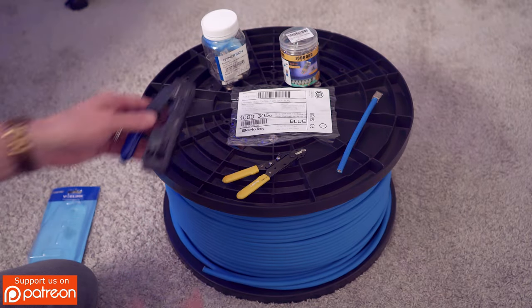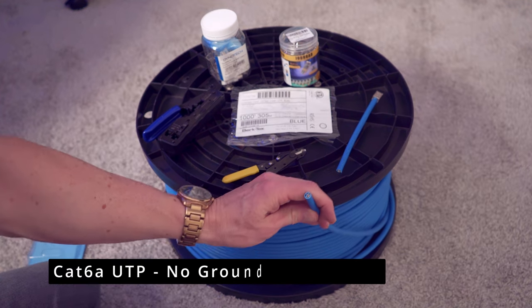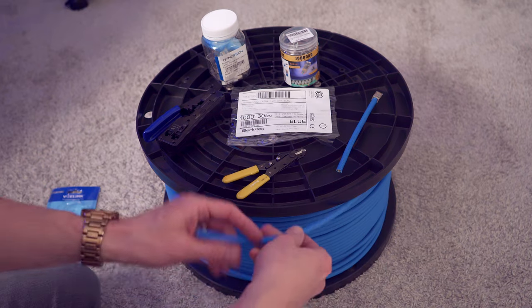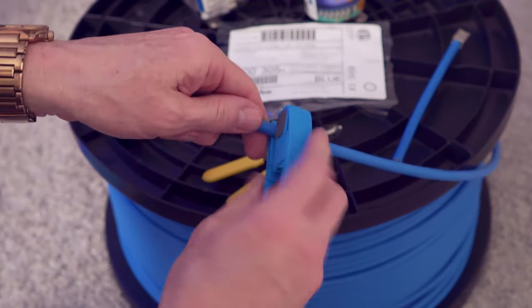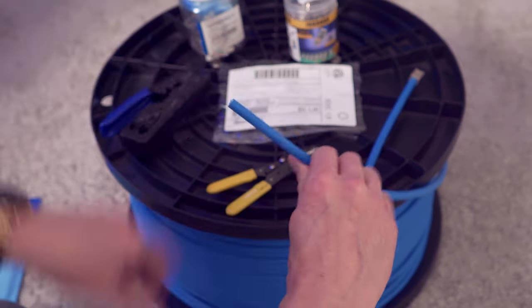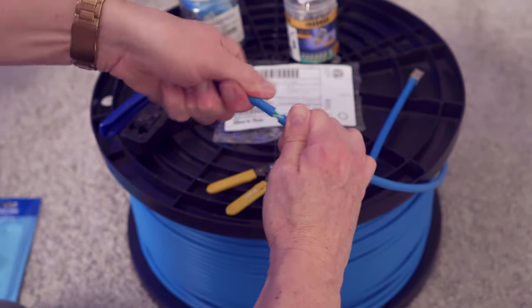Since we're using UTP — unshielded twisted pair — there is no ground wire or any foil in here. Let me show you what this looks like. I'll go ahead and show you how to use the stripper. You can see the blade right there — put it right here, turn it, then break it like that, and pull it off.